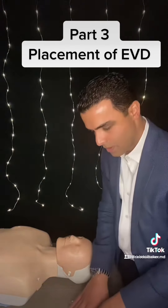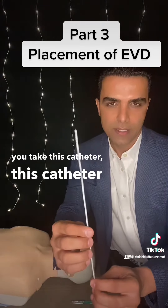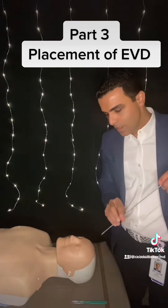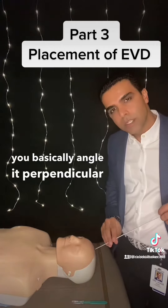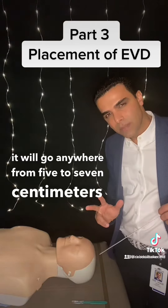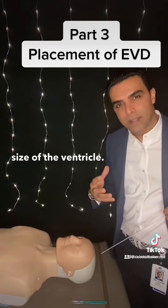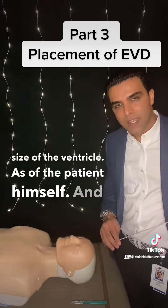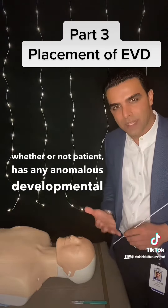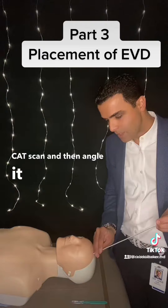You reach the inner cortex and you want to puncture the dura, and then you take this catheter. This catheter is a non-bacterial catheter — it's not an antibiotic-impregnated catheter. You basically angle it perpendicular to the skull, and you go anywhere from five to seven centimeters from the skin. There are some variabilities in the size of the ventricle, size of the patient, and whether or not the patient has any anomalous developmental problems. You have to be cognizant of that. See the CT scan, and then angle it into that space.